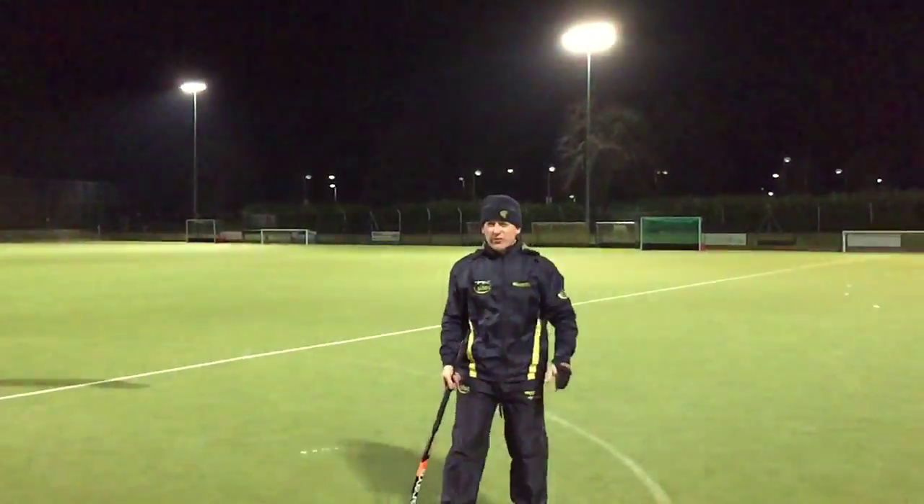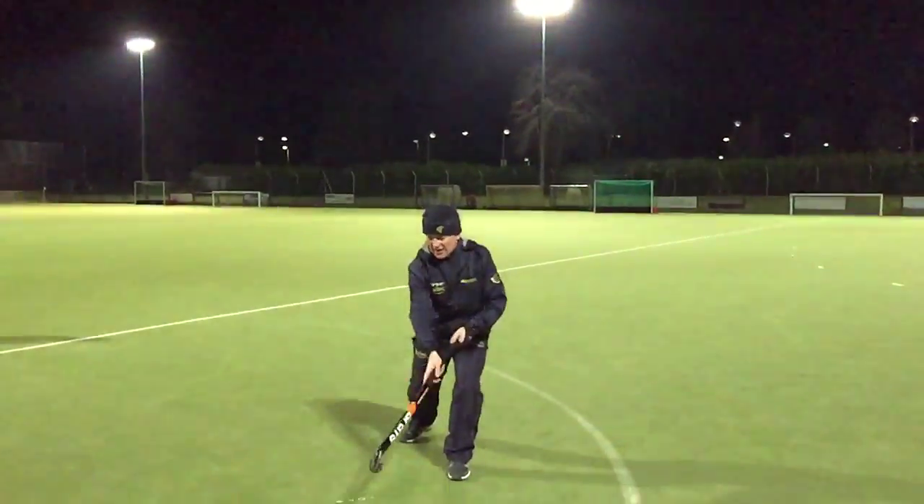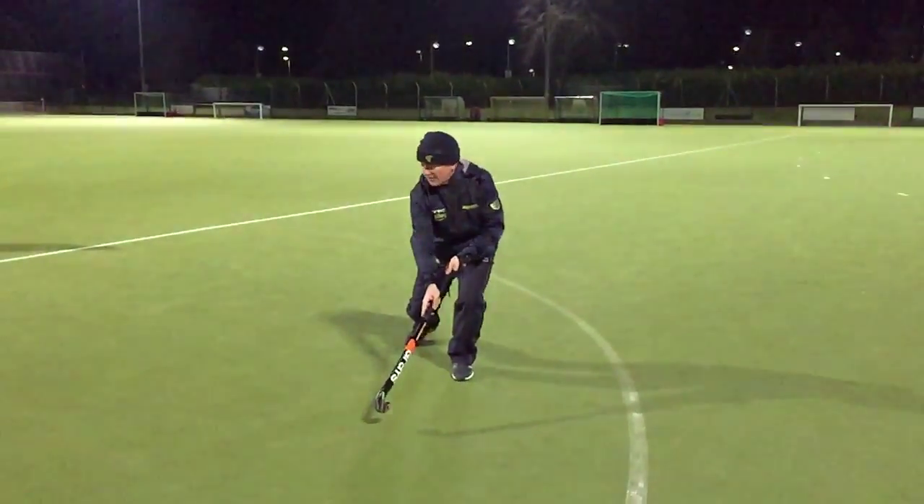The normal reverse stick receive: usually left leg forward, perpendicular stick, low to the ground — stick always low — and receiving there.